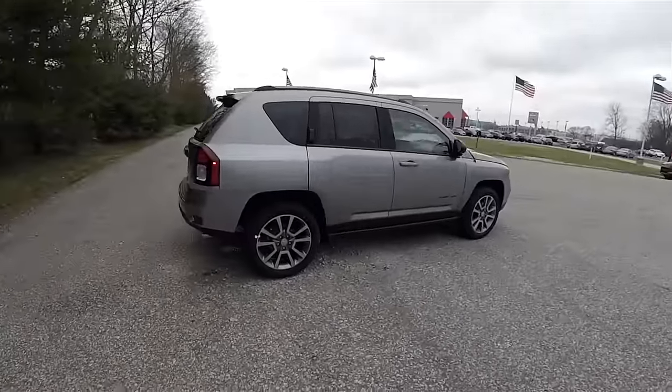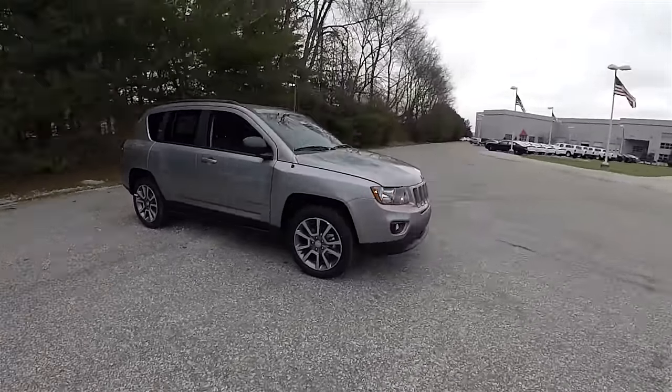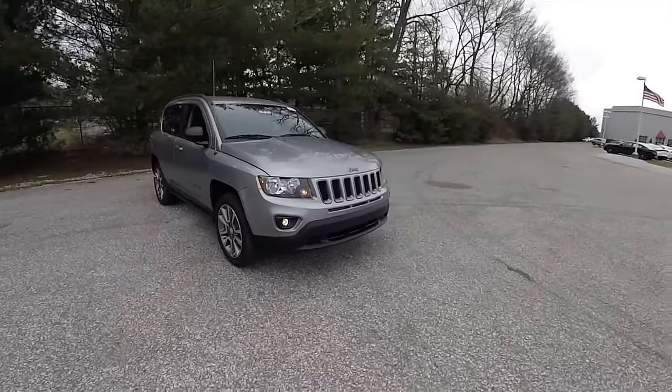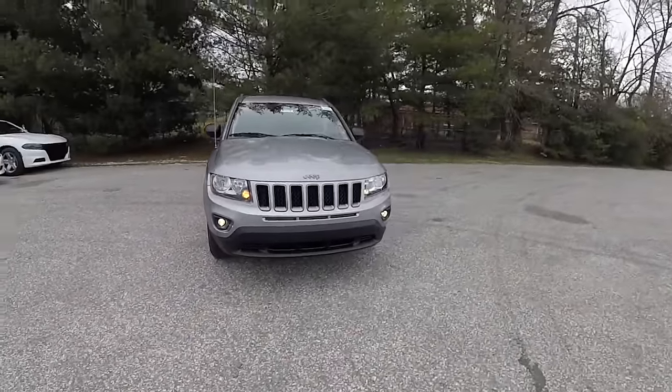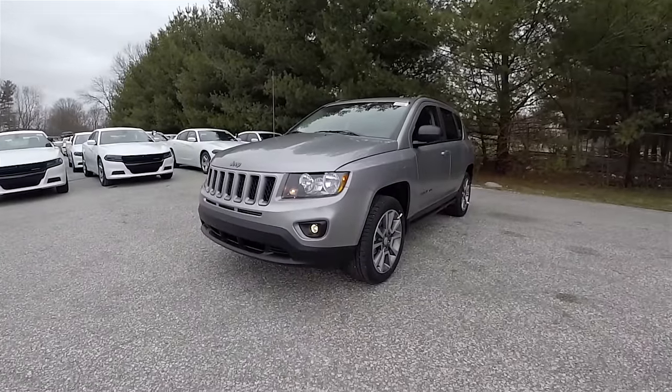This concludes our quick walk around look at this 2016 Jeep Compass Sport SE. If you have any questions or would like to see this vehicle, please contact our showroom and one of our friendly sales staff will be more than happy to answer any questions you may have. Thanks for watching.